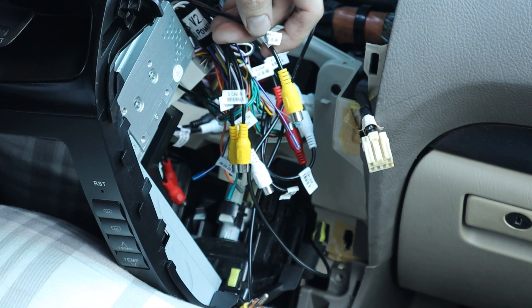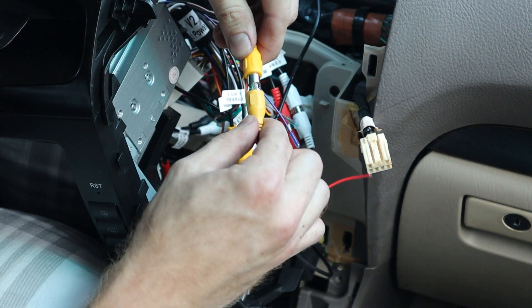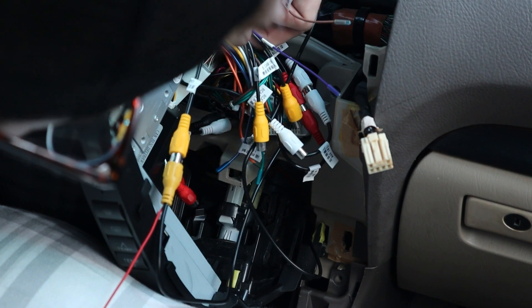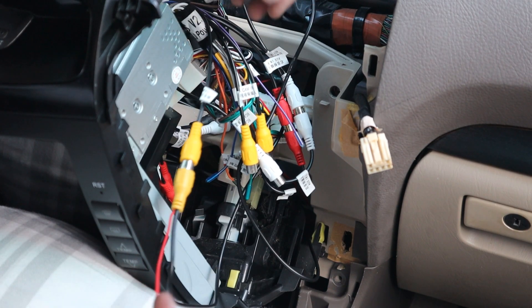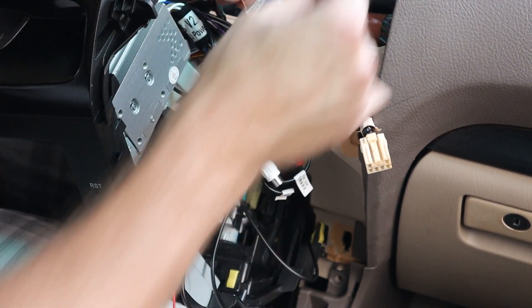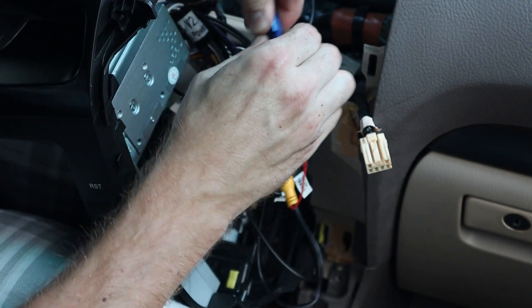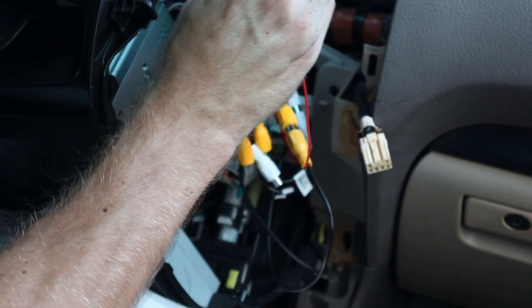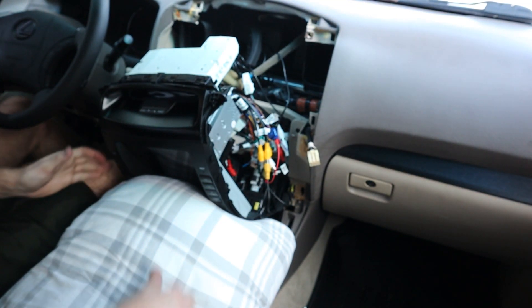I like to set a pillow at center so when you pull the Phoenix head unit out, the screen doesn't rest on the shift knob and get scratched. Locate the yellow RCA labeled 'camera' and plug it in. Then find the backup camera trigger — there's a brown wire here that says 'back,' which I believe is the one. Slide that in and fold it down to make the connection — feels like it's made good contact.